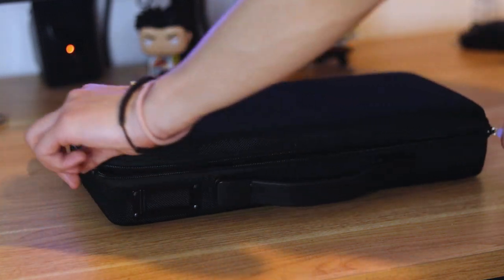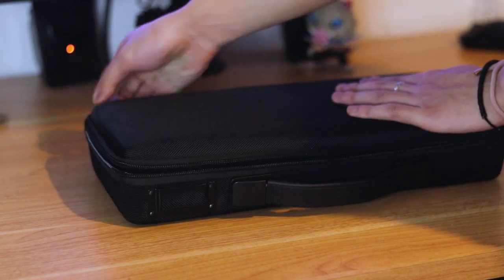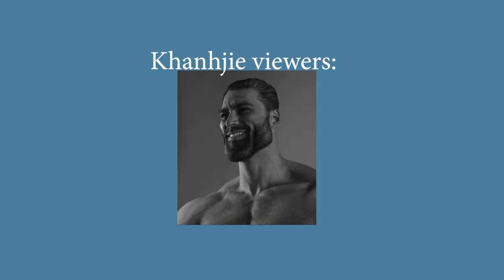Hello everyone, I bought this Bacanico 65 kit from Canon Keys and I'm now just releasing this video. Sorry for the wait everyone, but not really sorry. Wait Khan, didn't you build a keyboard only like four months ago? Why build another?